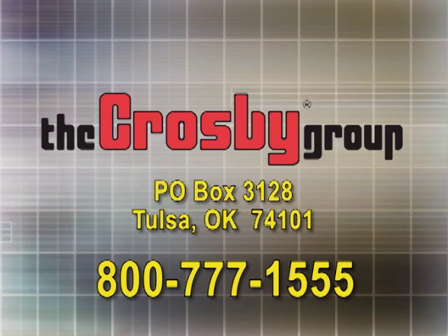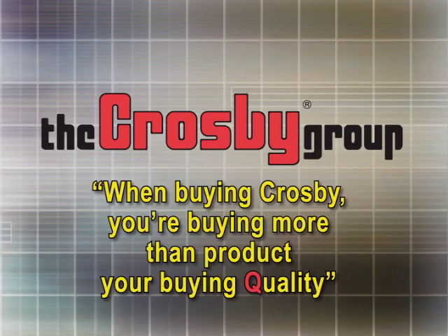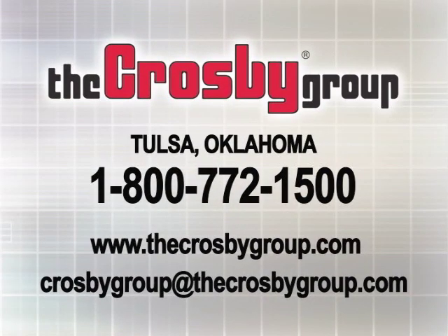We're always here to lend a hand to workers who value lives and loads. And remember, when buying Crosby, you're buying more than product — you're buying quality. For additional information or videos about the many products and services offered by the Crosby Group, you may contact Crosby Direct at 1-800-772-1500, visit our website at www.thecrosbygroup.com, or email us at crosbygroup@thecrosbygroup.com.